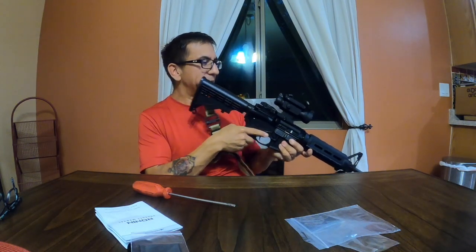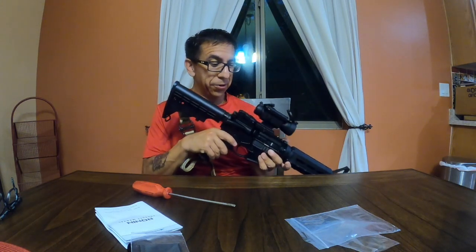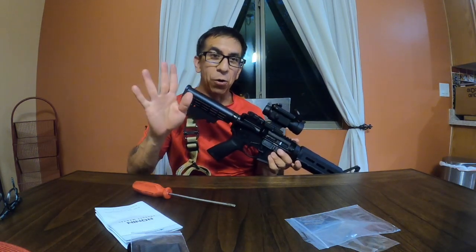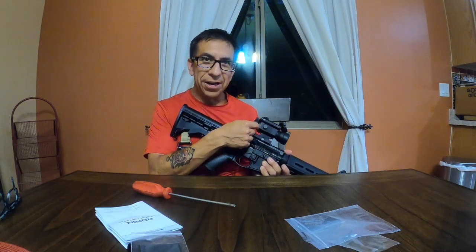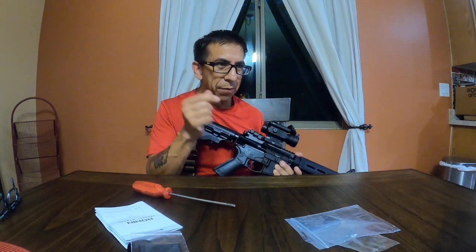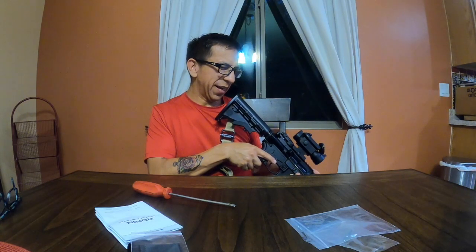I still have the iron sights on here — I don't know if I need them or not. Like I said, I don't know much about ARs, still learning. What I can tell you about this sight here: it's the NorthTac Ronin, 119 bucks, 1x35 millimeter, 2 MOA red dot sight. It seems like a good buy — the sight is there.